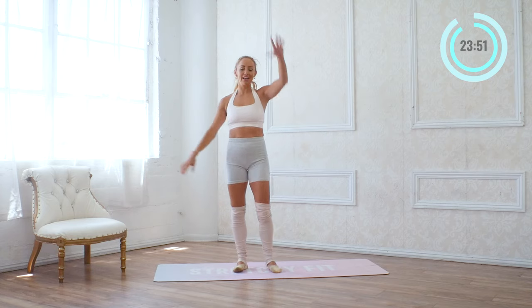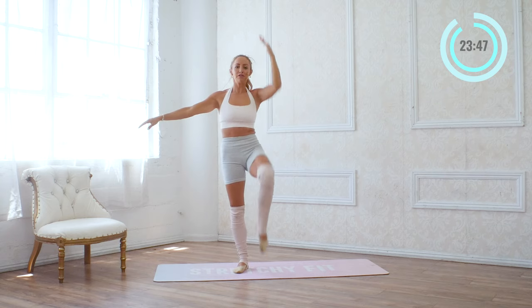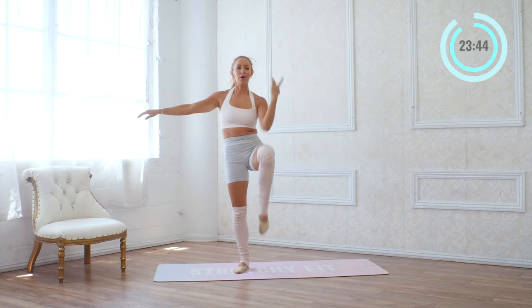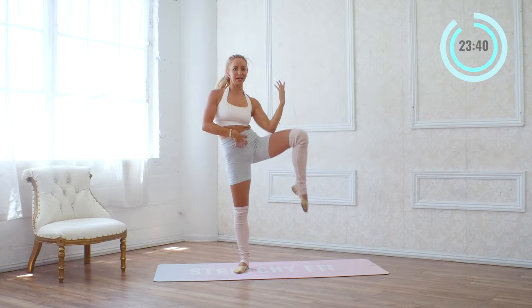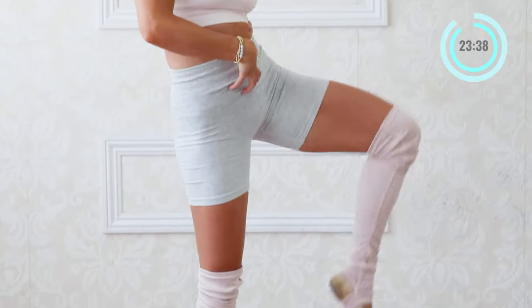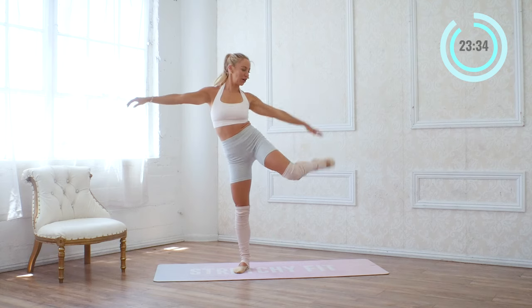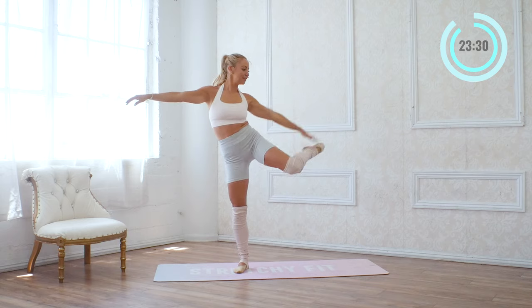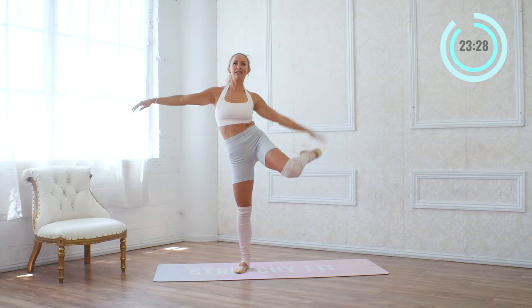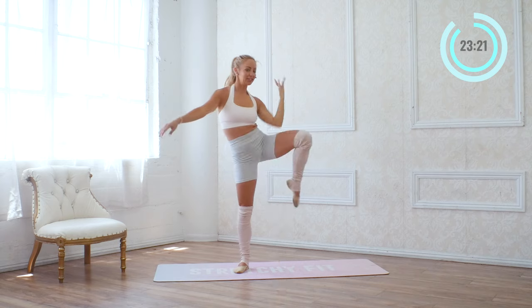Good, other side — here we go. Eight, seven, six, five, four, three, two, one. Turn down — eight, seven, six. Feel that core working. Three, two, one, nice. Now we're going to alternate toe to knee, toe to knee. Six, five, hold your balance, four, stand tall. Three, and two, and one — nice job.